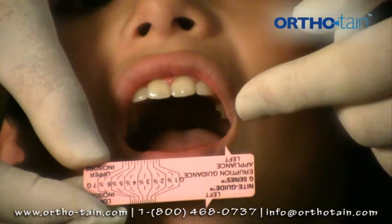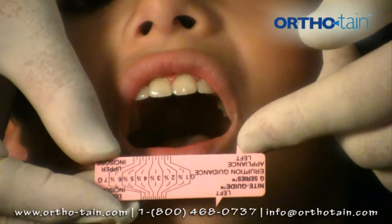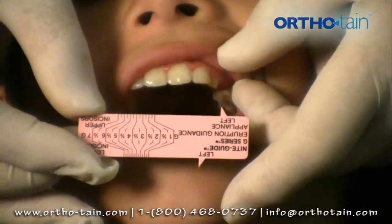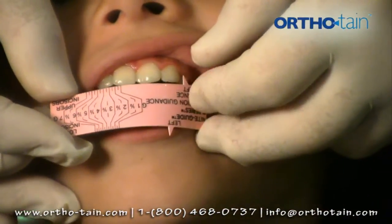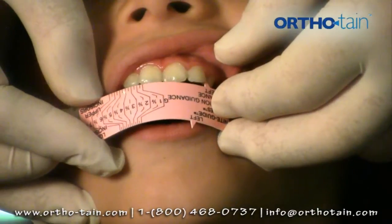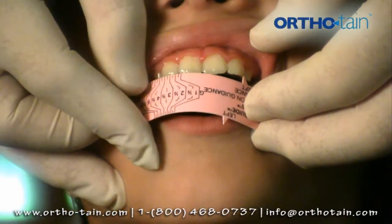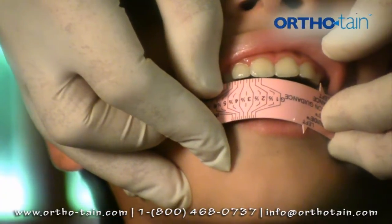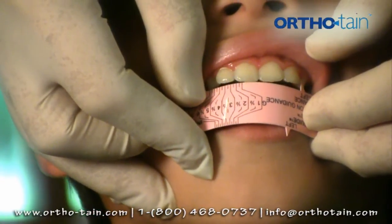We use a pink ruler that has a larger measurement for the upper teeth and a smaller one for the lower teeth. To measure the upper teeth, we place this on the distal of the upper lateral and run it along the incisal edges to the distal of the opposite lateral, and that comes out as five and a half.